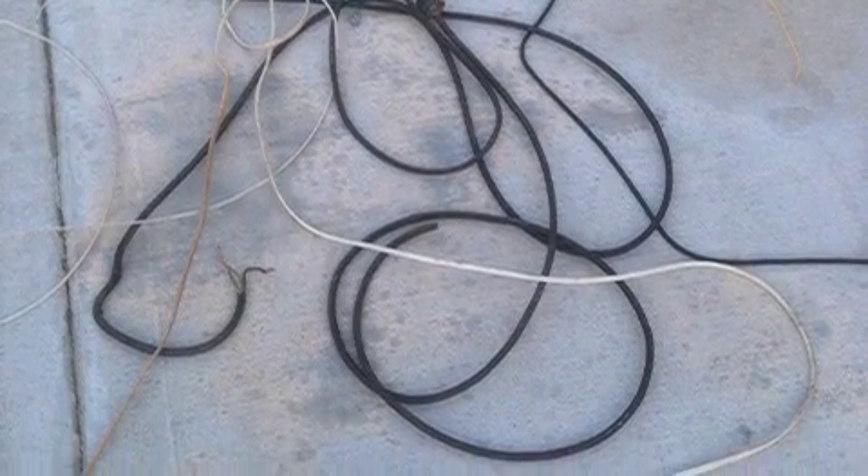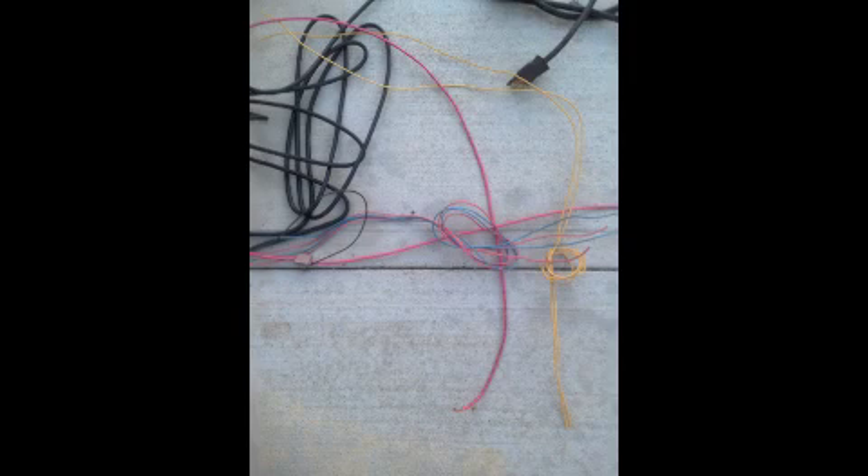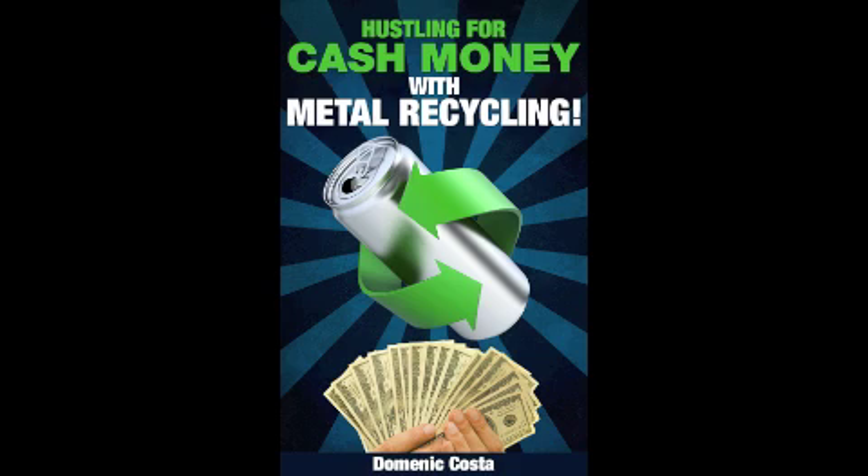Just lay the wires out, especially if you live in a warm climate. Lay the wires out on the warm concrete, let them get warm, and then when you strip them, it's like butter coming off and you get the nice copper.